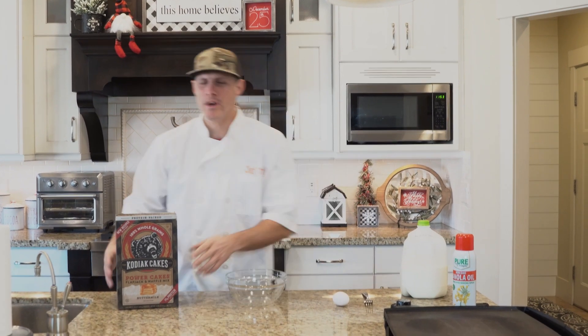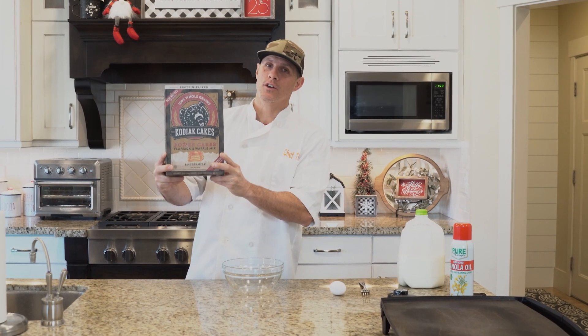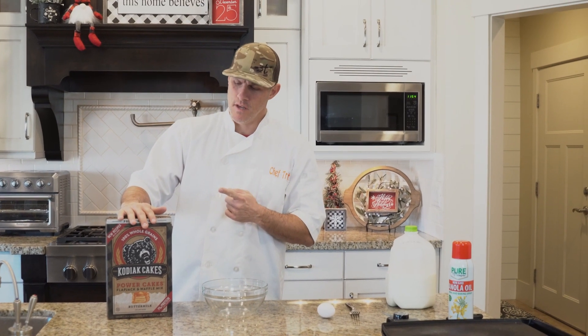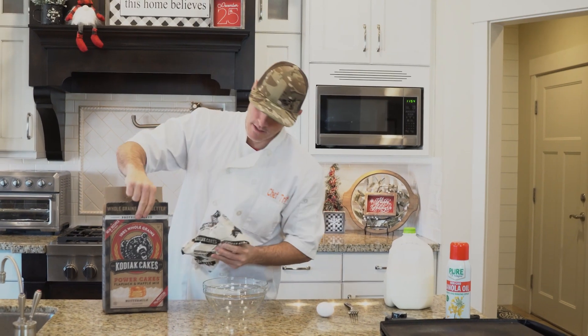Today we are doing the Kodiak Cakes. You can get these at Costco — they're actually made right here in Utah, good old Park City. You can get this right now for about 12 bucks. I think there's a rebate going on right now. It comes in a three-pack from Costco.